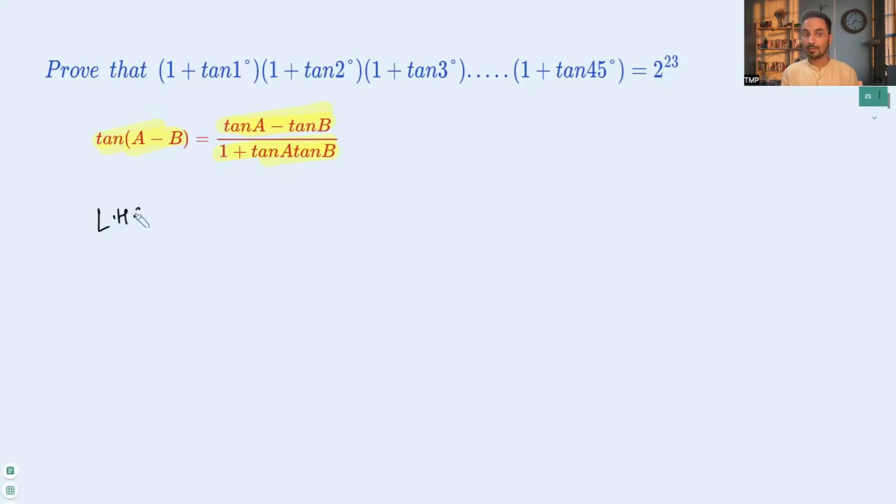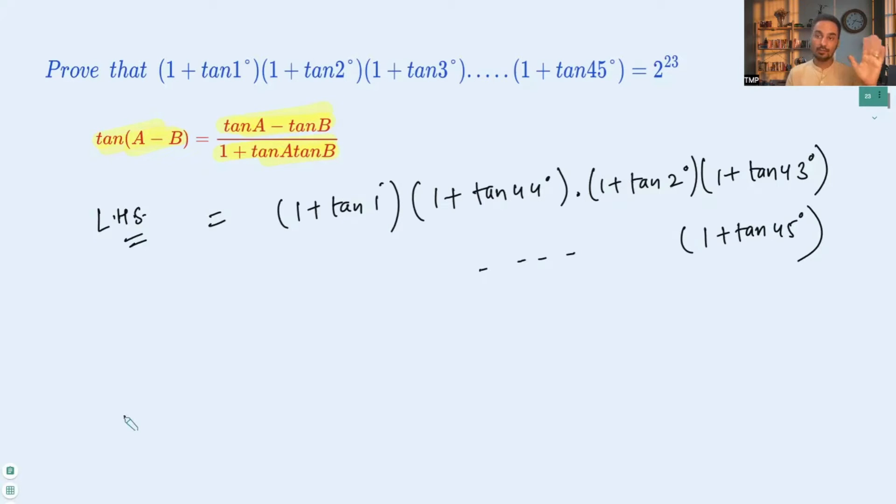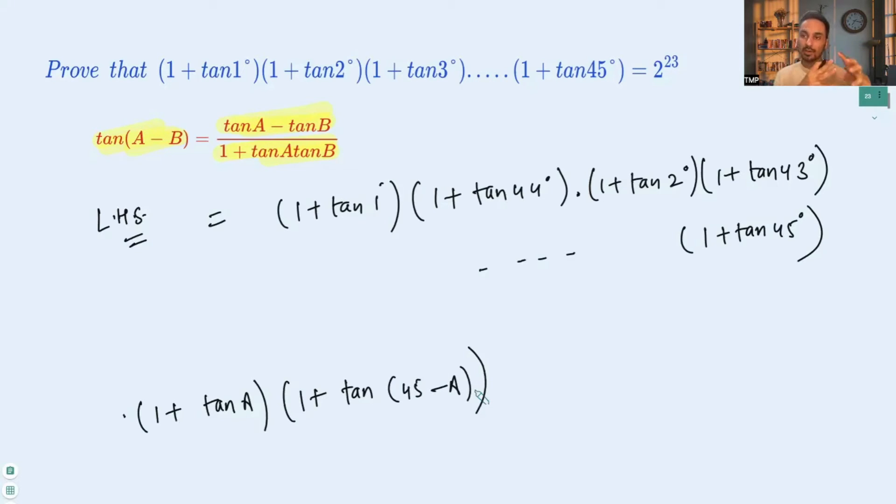The left-hand side can be rewritten by rearranging the terms: (1 + tan 1°)(1 + tan 44°) times (1 + tan 2°)(1 + tan 43°), and so on, with the last term (1 + tan 45°) left as is. So all terms are in the form (1 + tan a)(1 + tan(45° − a)). If we find the value of that product, we can solve the question.